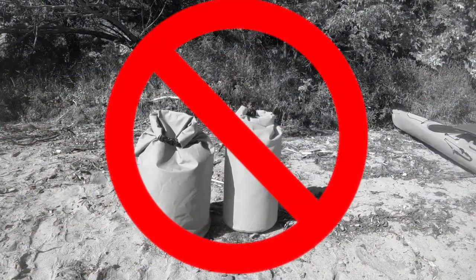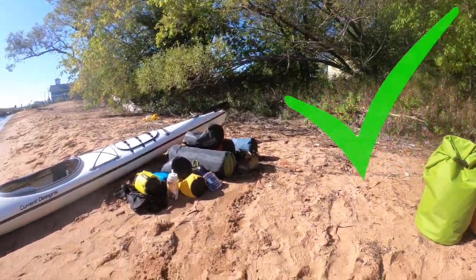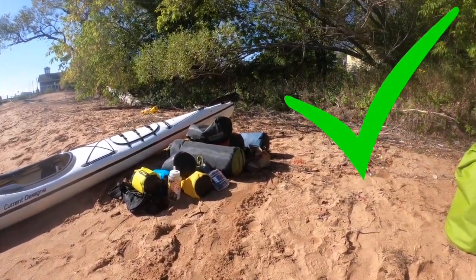Remember, don't use oversized dry bags. Instead, pack into small dry bags that'll fit easily into your kayak.